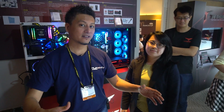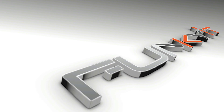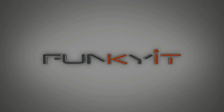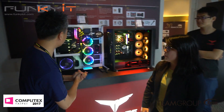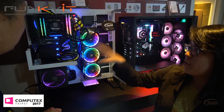Hi and welcome to funkykit.com. We're at Computex 2017 and we're in the Team Group suite. We've got some new products — show us what you've got. So you can see this is our T4 series gaming products.